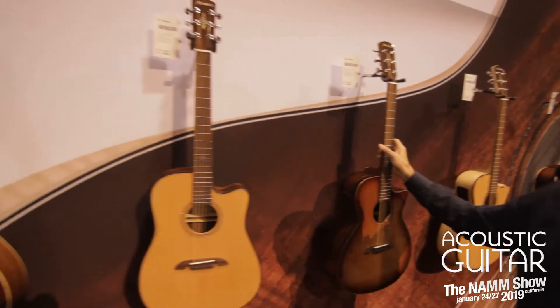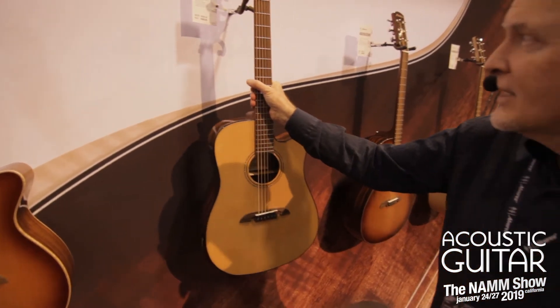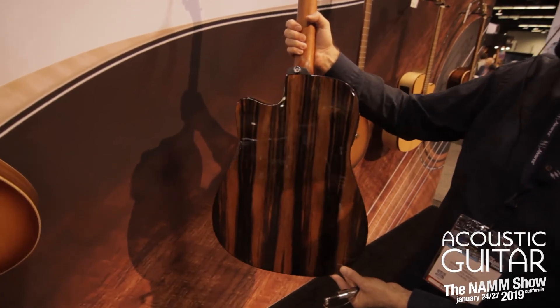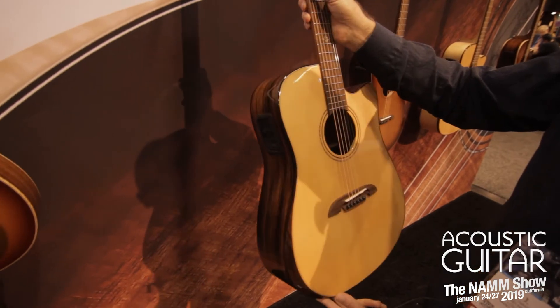Step over here — here's a spruce top version. It's a dreadnought, again with the Macasa ebony, which is stunning, and then a spruce top.